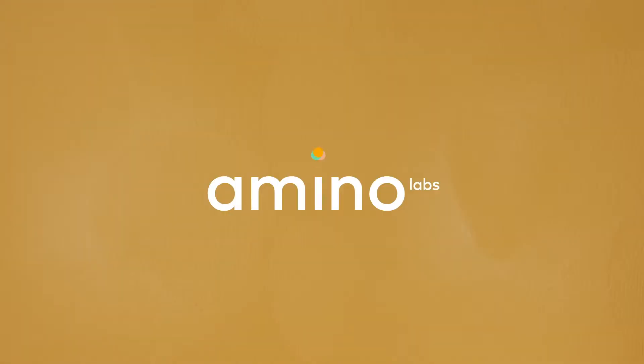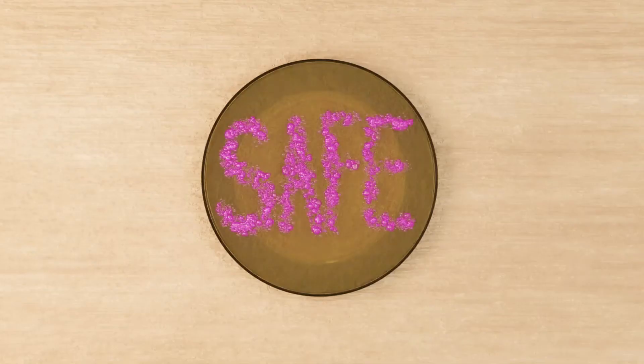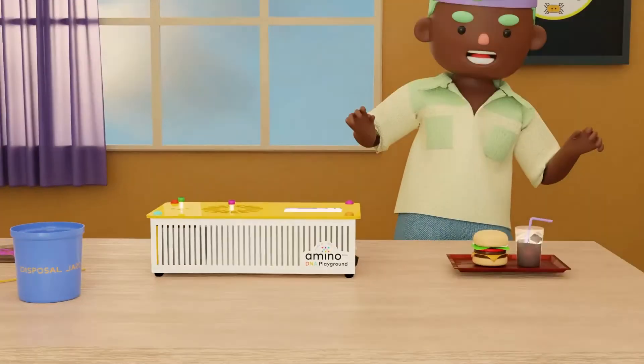Practice safe science with Amino. Genetic engineering and life sciences are safe activities when you follow these simple guidelines.